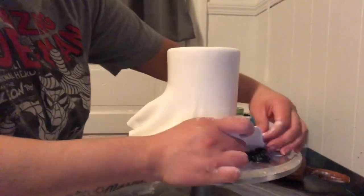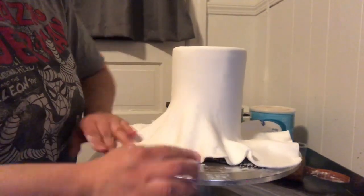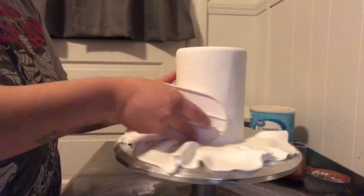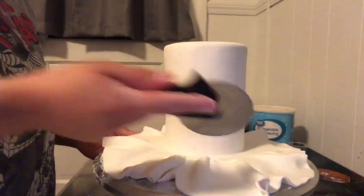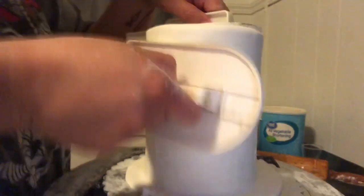Try not to pull too much on the fondant because if you do, sometimes it will rip and it is really hard to fix that. Here I'm using fondant smoothers to smooth out my edges — I love doing this on all my fondant cakes. I just keep smoothing until I get my edges the way I like.